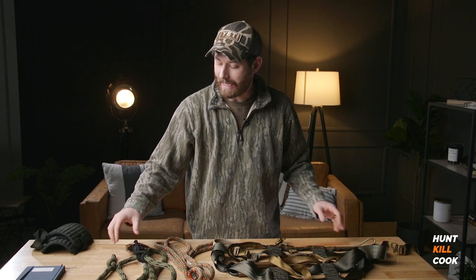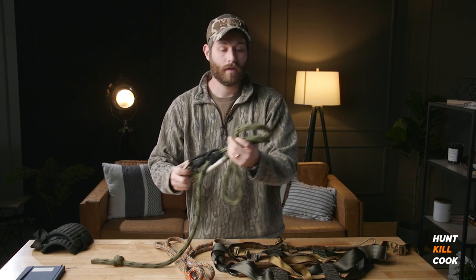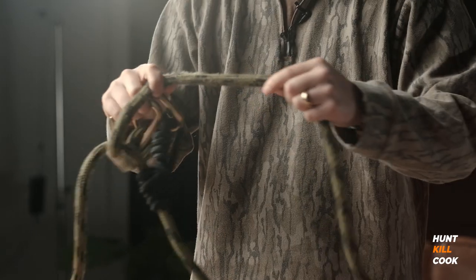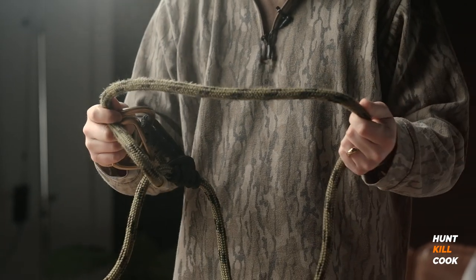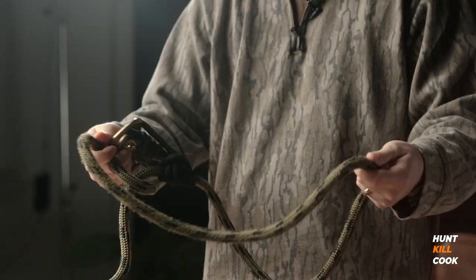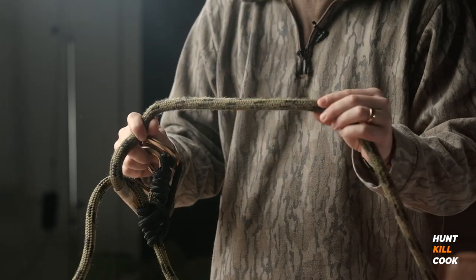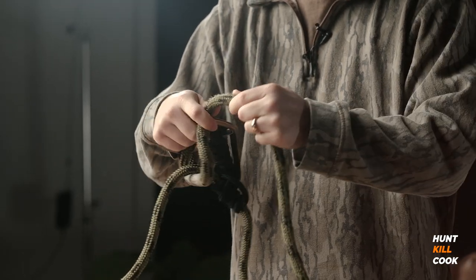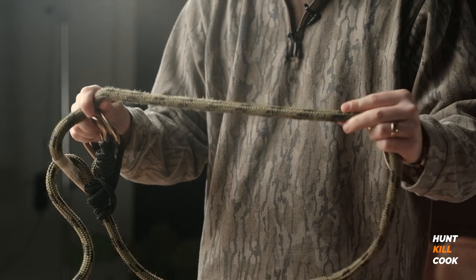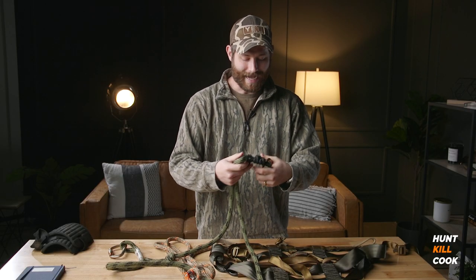On the lineman belt, there is some minor fraying, which is to be expected because this takes most of the brunt of climbing up and down the tree as it's sliding on the bark. But overall there's no major snags or tears or nicks — it's just a little fuzzy from the bark.